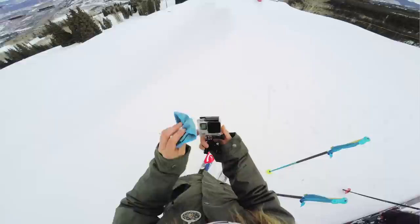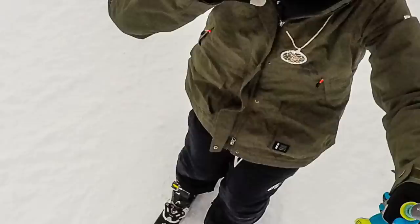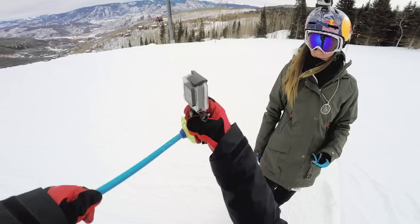For my second run I'm going to use the pole mount attached to my ski pole. This is a great way to get the camera a little further away. Don't forget to smile! What I like about this mount is that at any moment you can turn the camera around to get photos of your friends or do a follow cam.